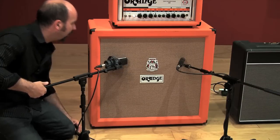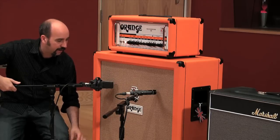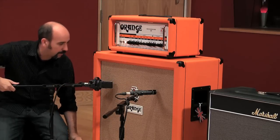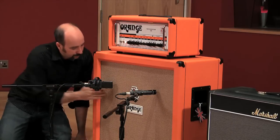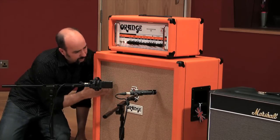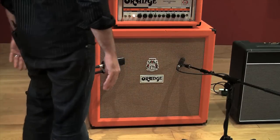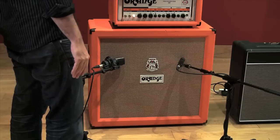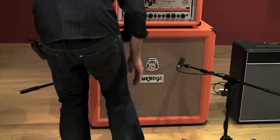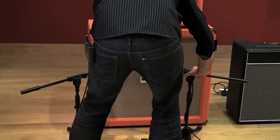With the condenser, I want to capture the low end and the roundness of the guitar. So I'm going to go for a bit of the side of the cone — a bit off-axis like that. Another way of doing this, if you're starting out and want to hear what these two mics do, is to put them right next to each other like this.